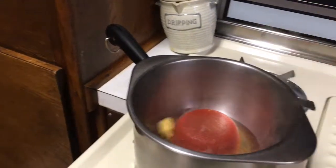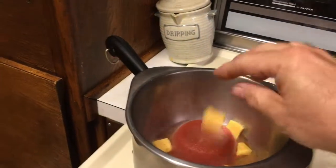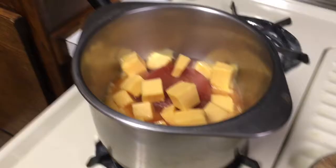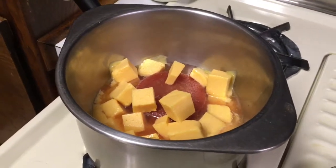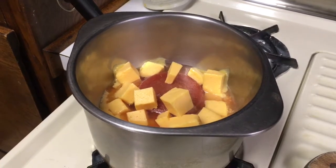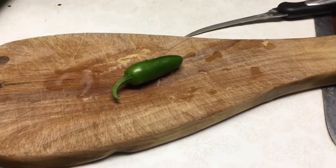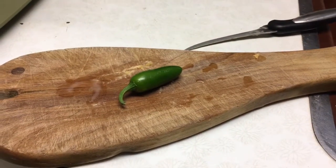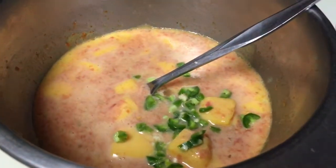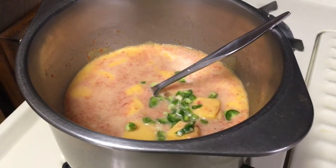Into the double boiler. This will just cook until it gets all melted and incorporated together — I'll stir it occasionally. I found this little pepper out in the garden, so I'm going to go ahead and dice that up and put that into the mixture. The pepper is in, and that's beginning to melt together.